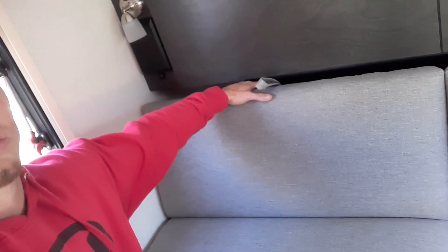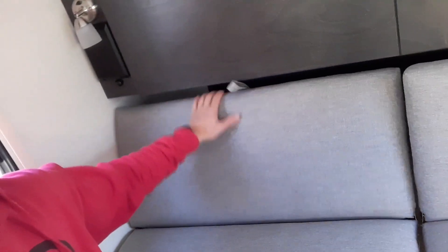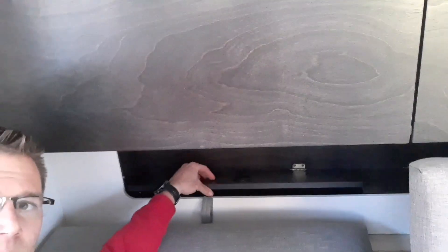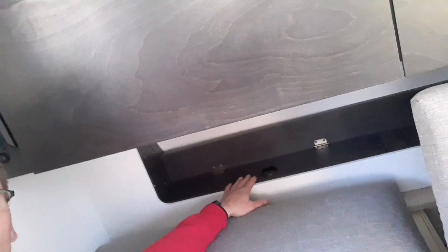Just to show you how this operates — right behind that is your little cubby area, or if you're using the full bed you can use that for your nightstand. There are actually charging stations under here, one on both sides. The one on the other side is a 12 volt system, so it runs off your battery.